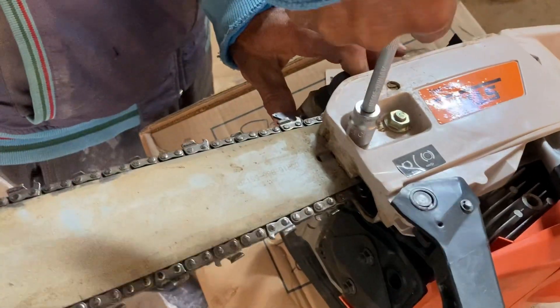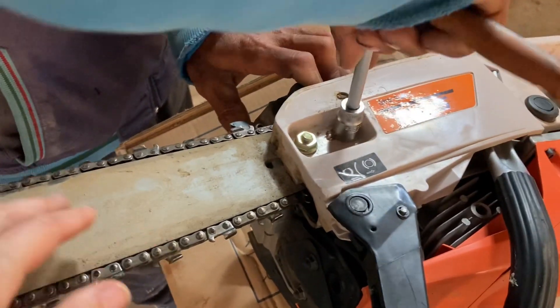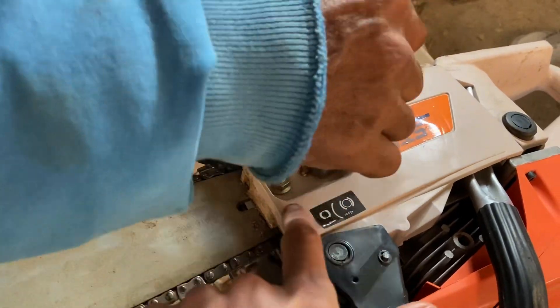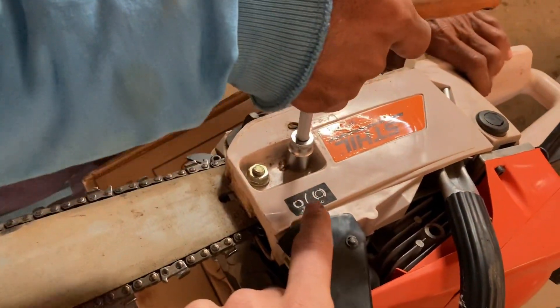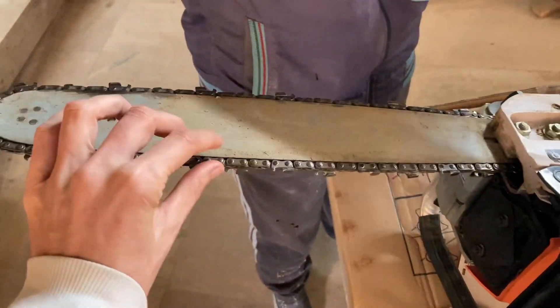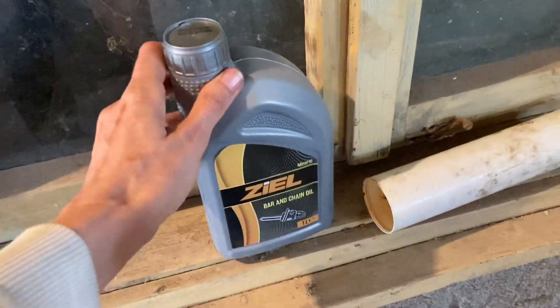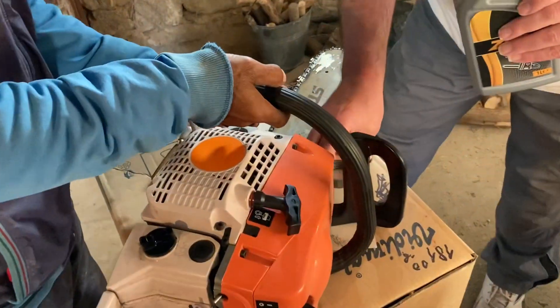Okay so that happened really quickly. The chain is back in place. It's not super tight but it shouldn't be super tight. Basically you just loosen or fasten these bolts here according to this diagram, and then the chain zips back in place. Magic. Now we're going to apply chain oil - this stuff.